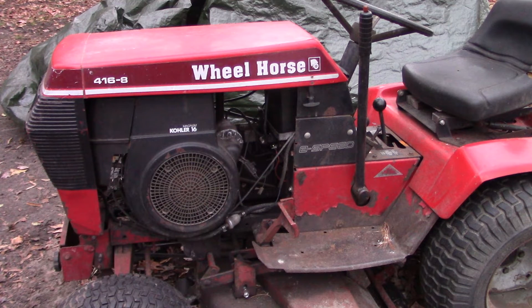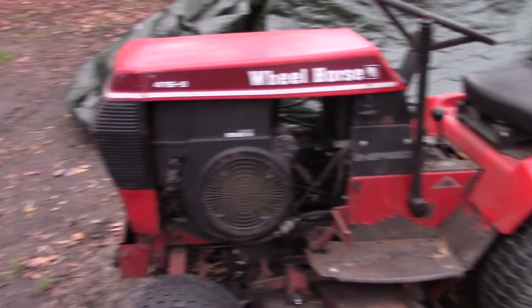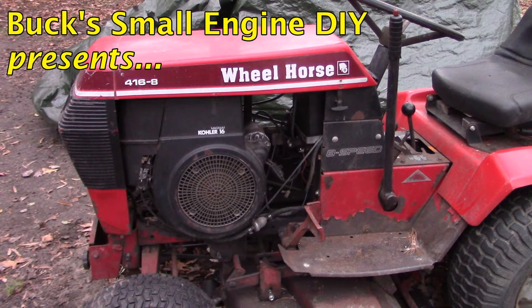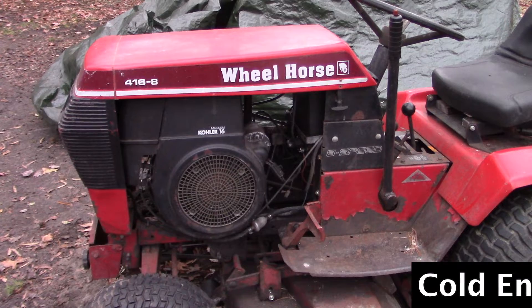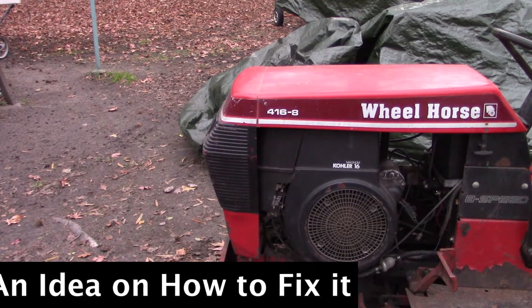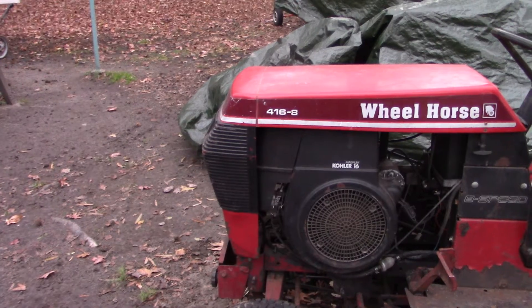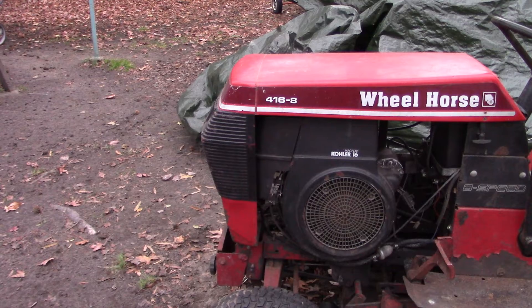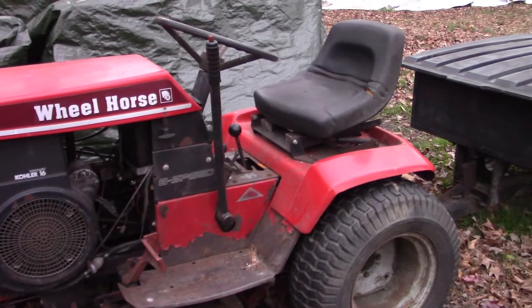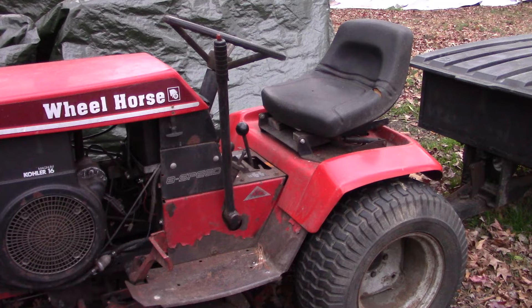Hey guys, I'm Buck Weezer — we're putting the 'do' into do-it-yourself. How about another Wheel Horse video? This is the 416-8, it's got the Kohler 16 horsepower motor. The problem I want to try to solve is: after you've not used it for a while — sat for a couple of weeks perhaps — it takes a long time to crank before it finally starts. I don't know if maybe the fuel pump is a little bit weak. It's a mechanically driven fuel pump; maybe it just takes a lot of cranking to actually get that pump pumping and get the carburetor primed properly to start.